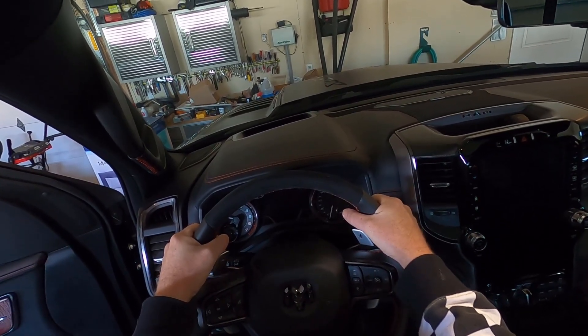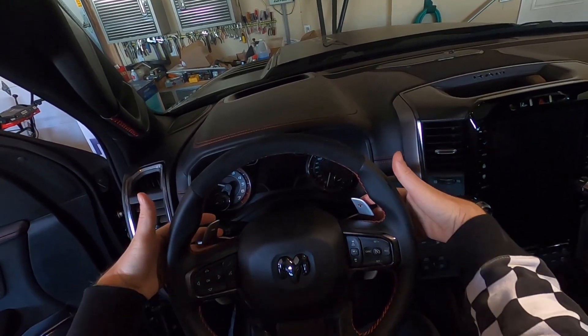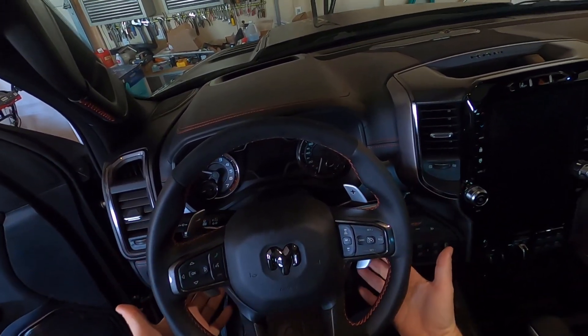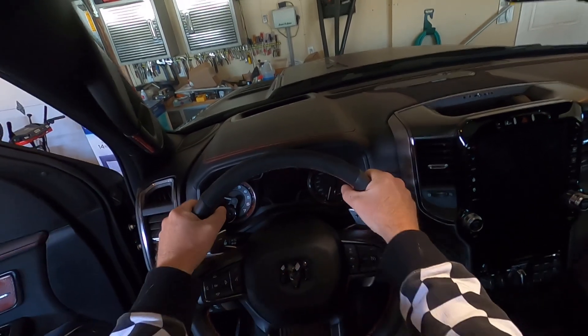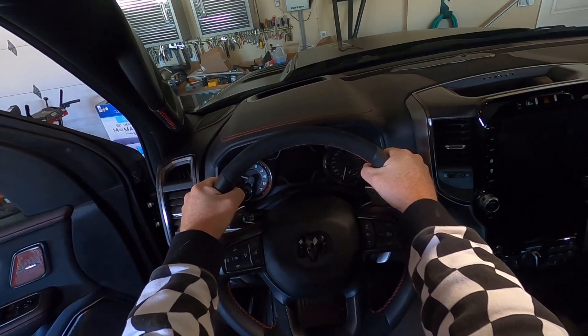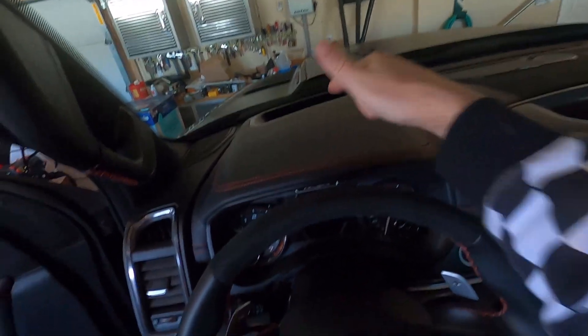You've got your minus and your plus right here on the paddle shifters. If you're used to a paddle shifter that goes straight from top to bottom, I think they're expecting you to be driving up higher on the wheel.